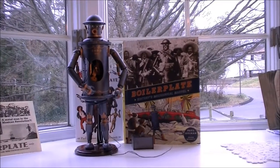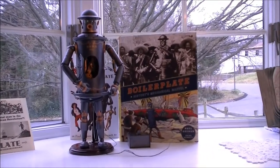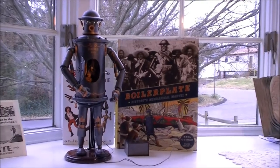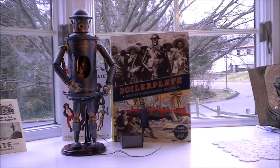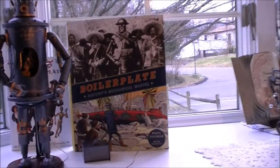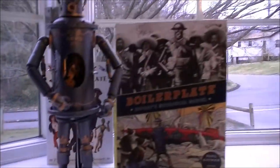This is a Boilerplate robot made by artist Paul Ginnon. It's a whole fantasy comic series. You can learn more about him at BigRedHair.com. He's a very cool static robot art design. This is one of only four ever made. There's a book now that goes with him, a comic series, and a whole lot of stuff. Check out the site.